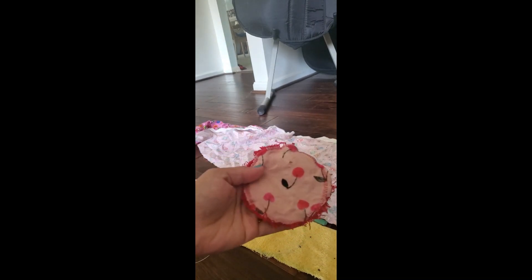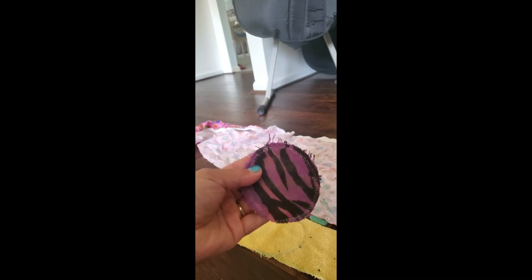Terry cloth on one side, flannel on another. Obviously I've used this one a lot. There is also a flannel on flannel option if you can't get terry cloth, but most Dollar Trees have washcloths that you could get.